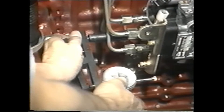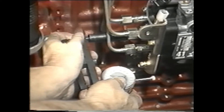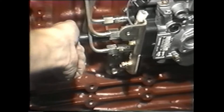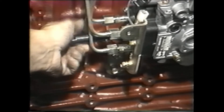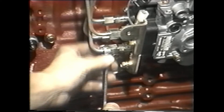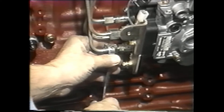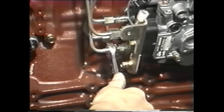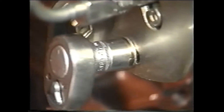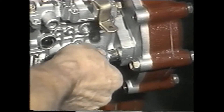If the measurement doesn't meet specifications, then the pump must be retimed. To do this, we must loosen the pump body so it can pivot for adjustment. Before we loosen the pump, we'll remove the plunger stroke measuring tool and its adapter from the rear of the injector pump to avoid scratching them. Now we can loosen the pump by untightening all the fuel lines, the bracket beneath the pump, and the mounting screws.